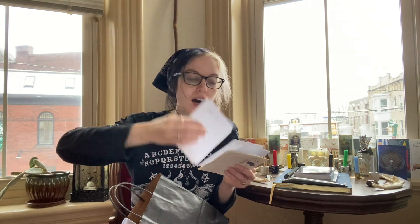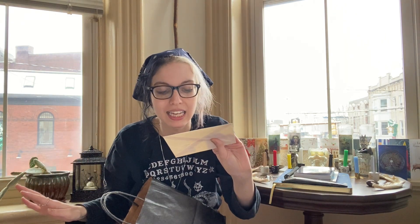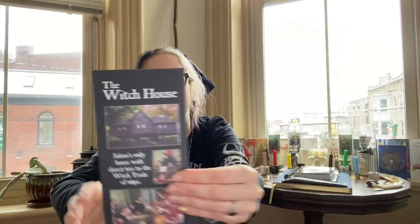There's more Imbolc stuff and Ostara, which is cool — more correspondences. I kept this envelope from the place we stayed in Salem. I think I'm just going to put the envelope in there; it's a good memory. It was the first real road trip that Chris and I went on as a couple. It's the oldest building that is a bed and breakfast in America, which I did not know when I booked it — I just thought it looked goth AF. It was a really fun experience, so I'm definitely keeping that. There's also some Litha stuff and the Witch House from Salem.